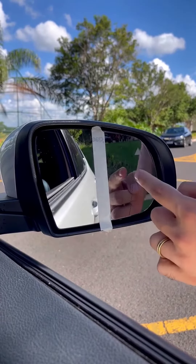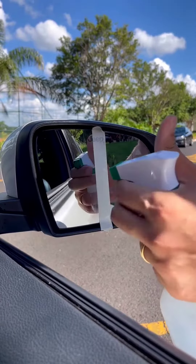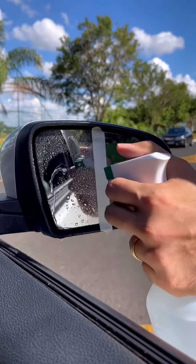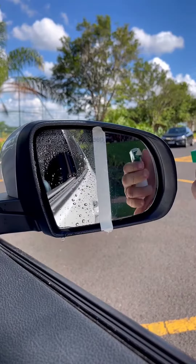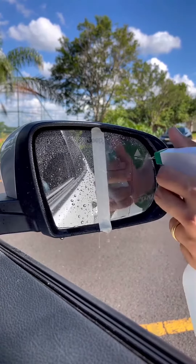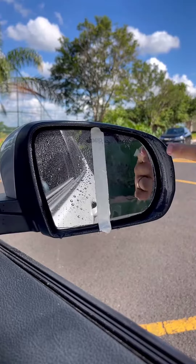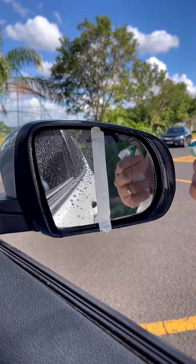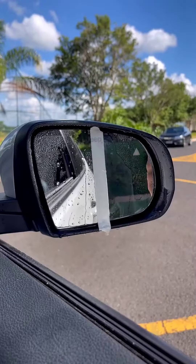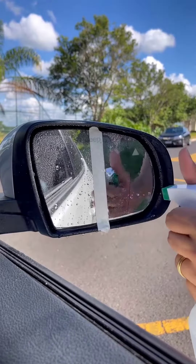We've already removed the excess toothpaste. Now let's do the same test. First, I'll pour water where we didn't apply the toothpaste — and look, the droplets keep accumulating. Now, where we applied the toothpaste — look at the difference! Look at how it repels all the water and doesn't let these droplets accumulate. It hardly impairs visibility at all.